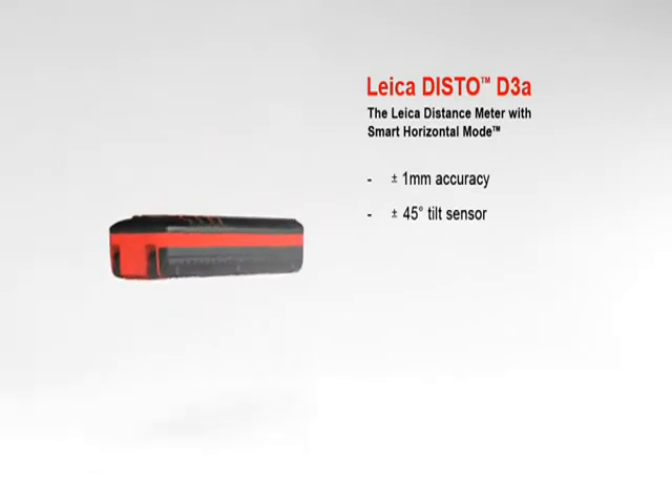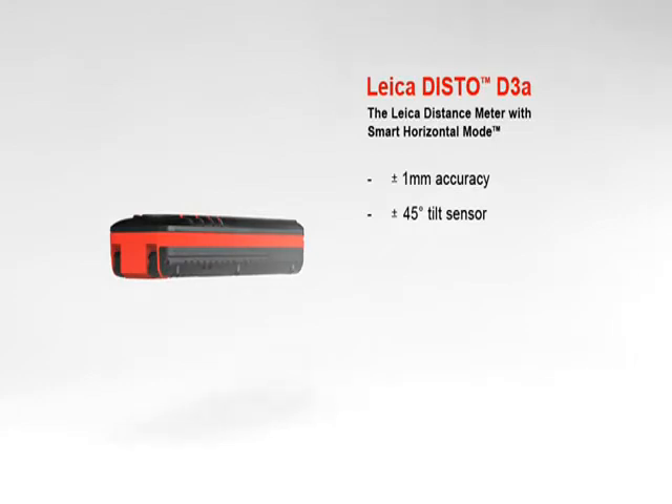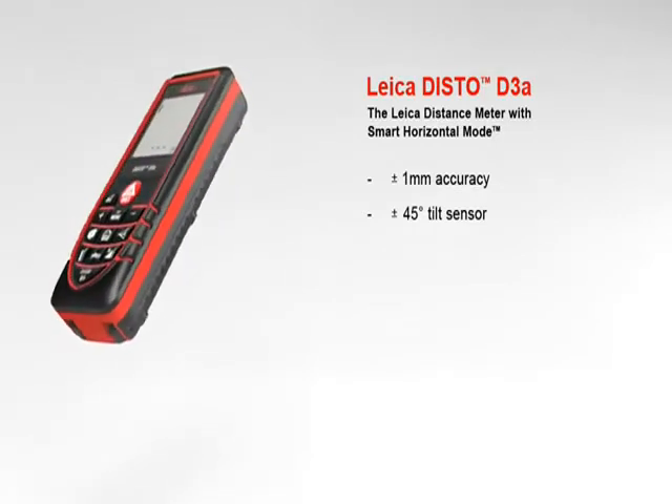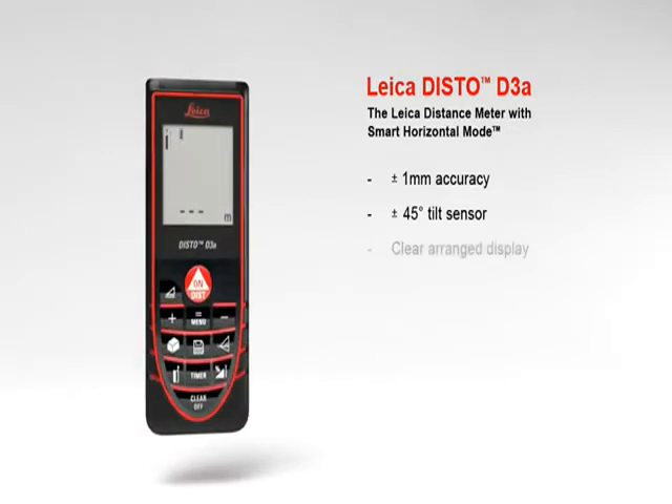The tilt sensor measures up to plus or minus 45 degrees quickly and simply. Furthermore, the combination of distance and tilt measurements opens up a variety of new measuring options. The results are shown on the large 2-inch, clearly arranged display at the touch of a button, providing supplementary information about measurements.